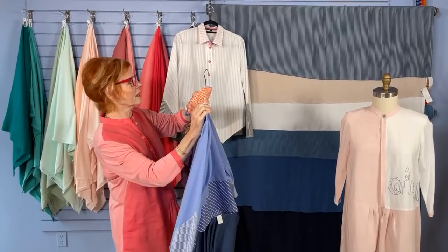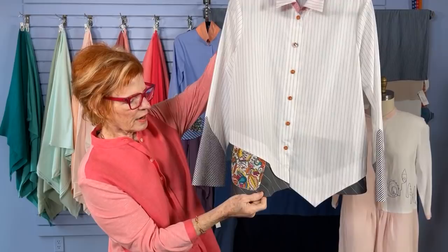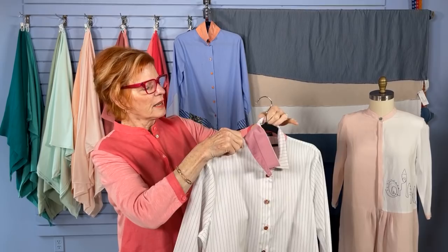The other colorway is a white with a gray stripe — a wider stripe, darker on the bottom — with a Liberty of London fabric for the pocket. Similar buttons, the same floral button, and the under collar is a red and white little mini check. It reads as pink, but it is red and white.